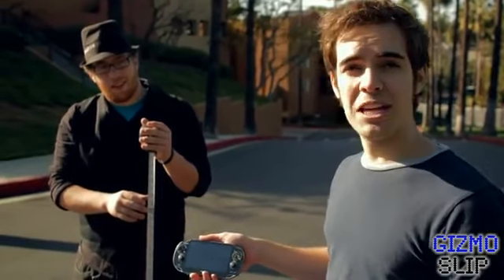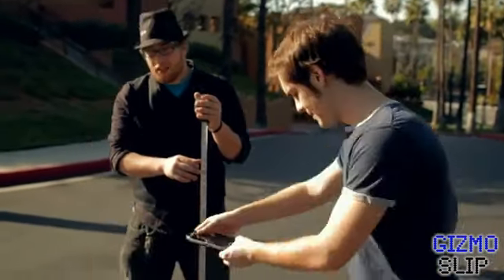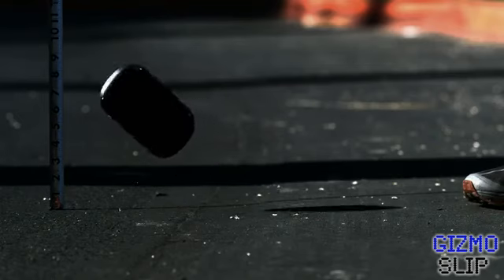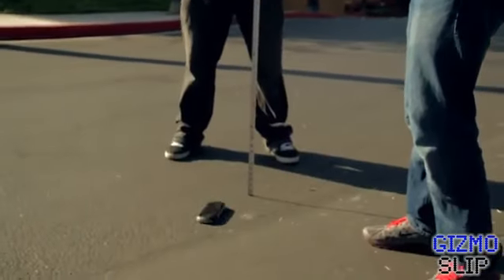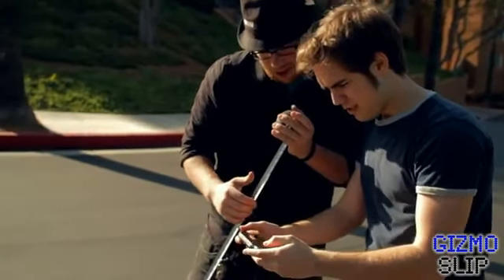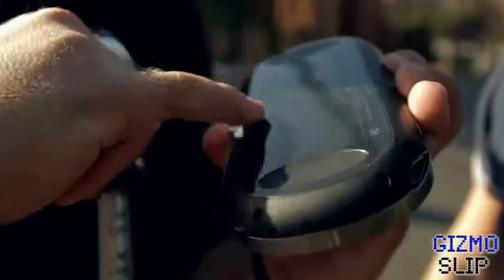First test: we're going to drop the PS Vita from four feet high on its backside to see how it handles. Okay, turning it on — it still works, still fully functional. The back looks fine too. Just a little small, tiny dent, but it's fully functional — looks brand new. The touch pad on the back is workable.